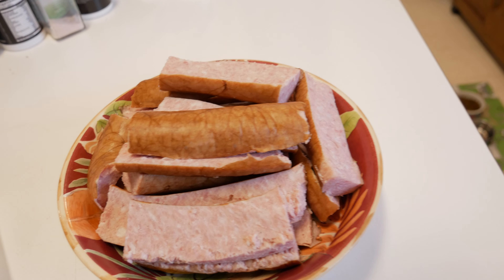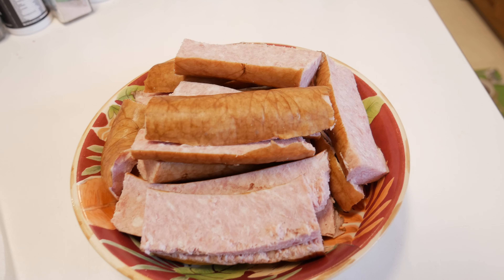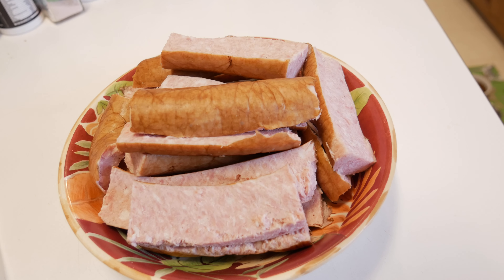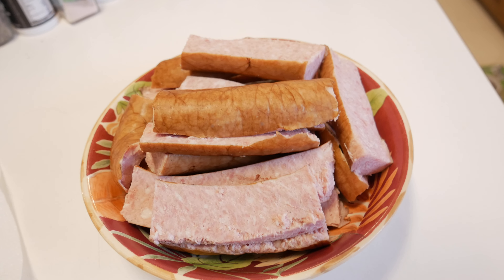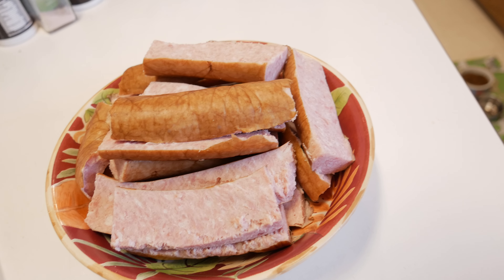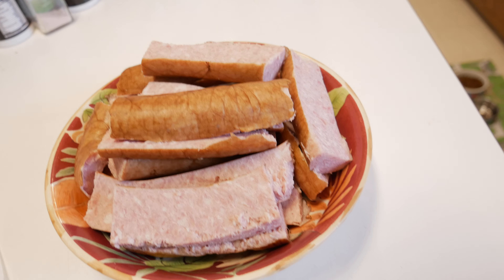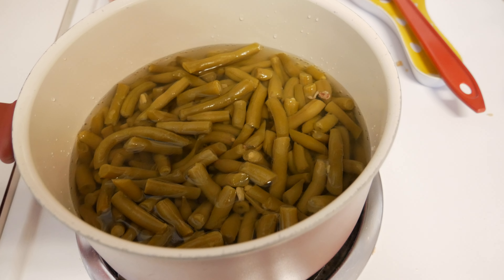I will eat 113 grams of this sausage when I'm in the losing phase of my weight loss. I'm going to make a video explaining that more so you guys will understand the concept. I will do the same thing with the green beans — 113 grams of the green beans.